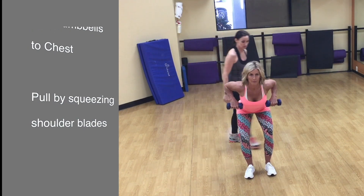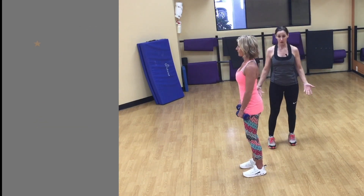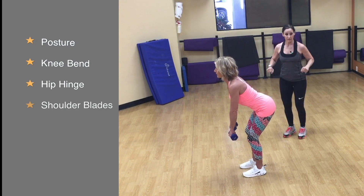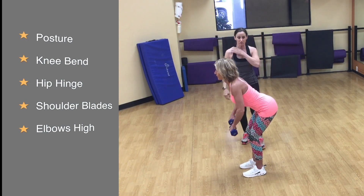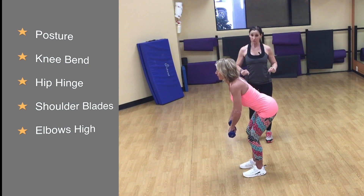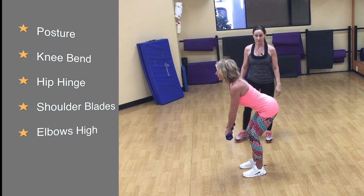Looking from the side, she starts in perfect posture, then bends the knees slightly, hinges at the hips, and performs the row. The elbows go as high as she can bring them behind her to squeeze through the back, and she's not shrugging. Every time she comes up, she's squeezing the shoulder blades and still pulling in the stomach so the abdominals get worked at the same time.